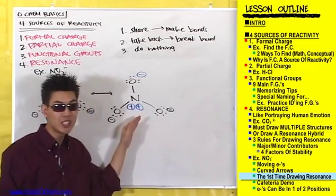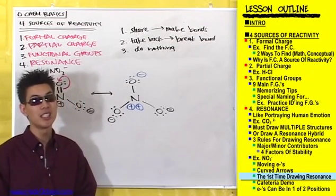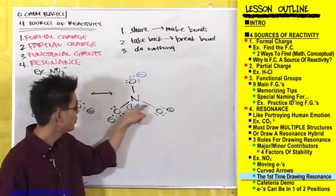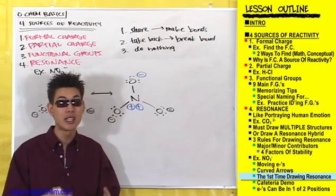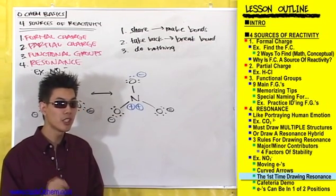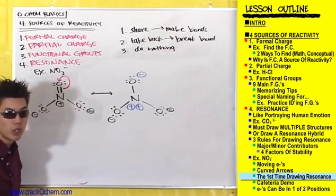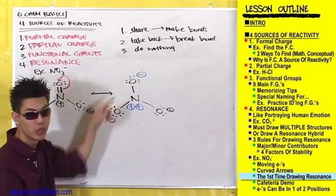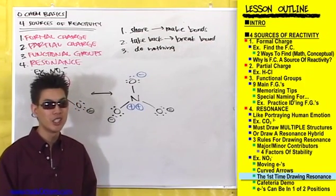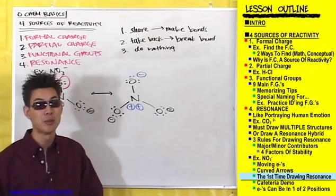Let's check factor number two, which says atoms are most stable with filled octets. Nitrogen here only has two, four, six electrons around it — violating this rule. What about factor number four? The more covalent bonds, the more stable. If we compare the number of covalent bonds in this resonance structure with the original, the original had four covalent bonds around that nitrogen, whereas this nitrogen only has three. So this resonance structure started out looking good but ended up being pretty unstable itself, making it another minor contributor — another less stable resonance structure.